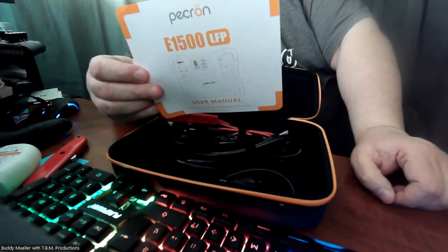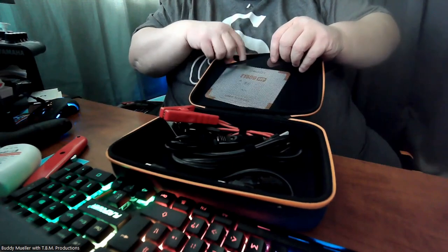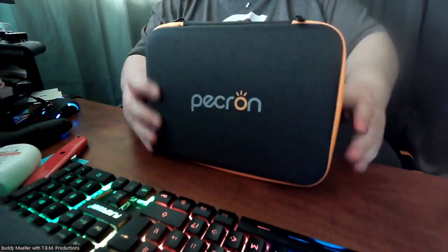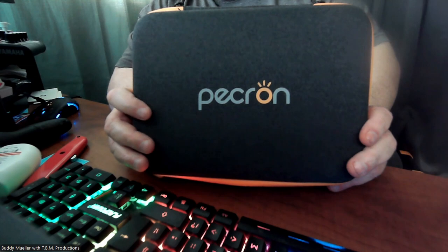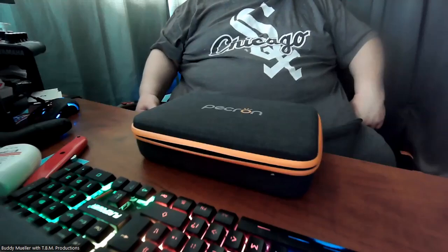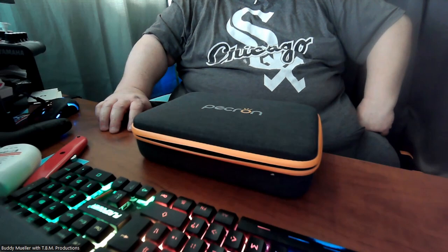It's not very thick. I'll go through this in a bit and read it before I actually use it, but this will go out to a gig tomorrow. Again, this is the Peckron E1500 LFP — E as in Edward, L as in Lincoln, F as in Frank, P as in Paul — for LiFePO4 batteries. I think LiFePO4 is a little different from standard lithium, offering longer storage time and longer life.